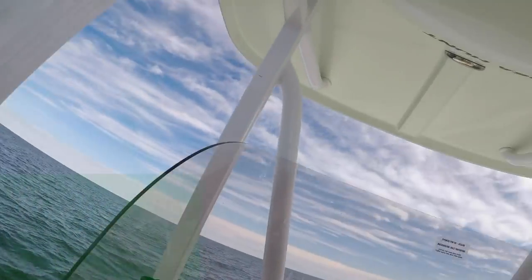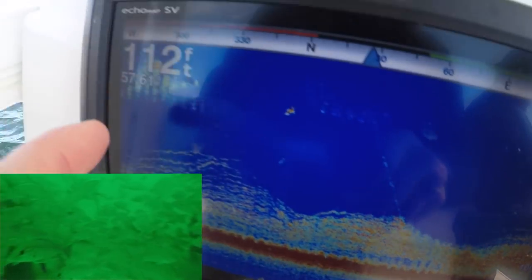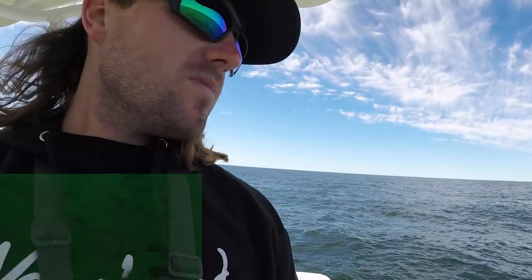We're out here and I want to show you all the screen right here — that's what we're looking at. Good bottom, plenty of marks. We're in 112 foot of water. My last video I said I would do another video going more in depth on how to catch vermilion snapper, and that's what we're going to try to do today. I'm going to walk you through my setups, the area we're fishing, depth, all that good stuff.